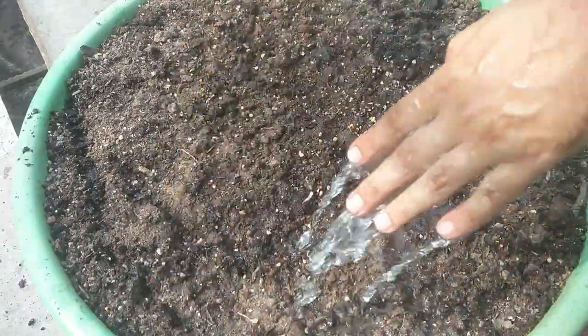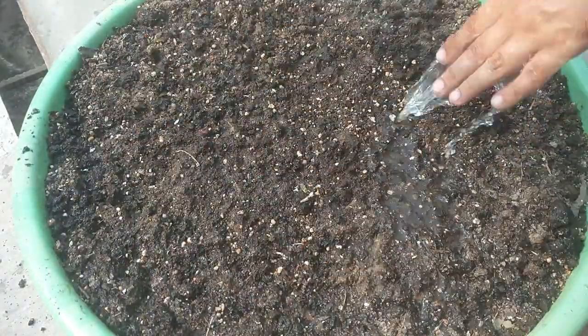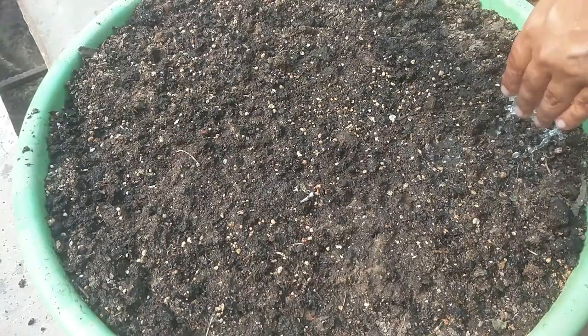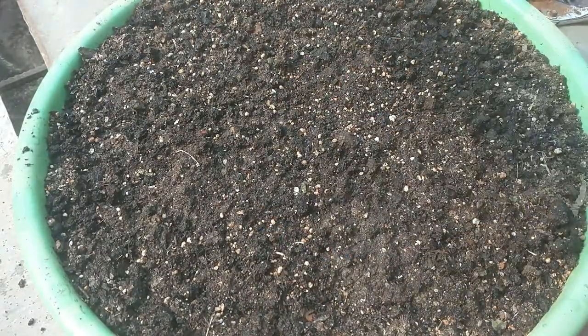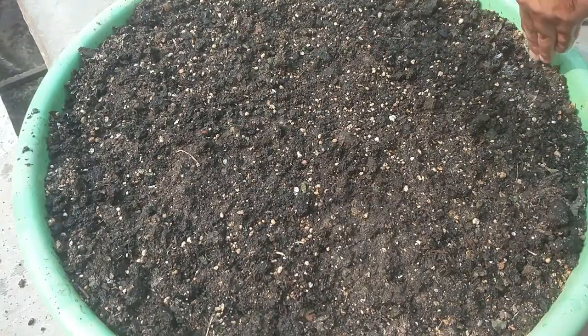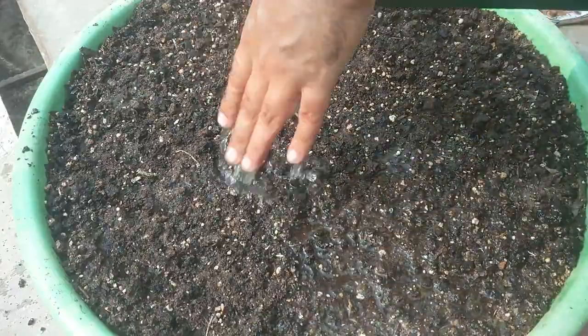I am planting these seeds in late October — it's the start of winter here, so I will keep this tub in the open under direct sunlight. But if you are planting these seeds a little early, then depending upon the climate at your place, you may keep the pot in a semi-shaded location as well. The important point is to always keep the potting mix moist.